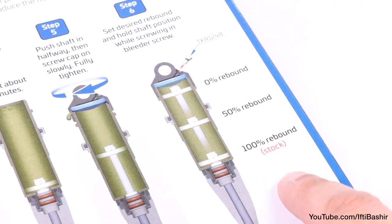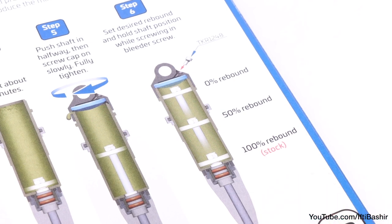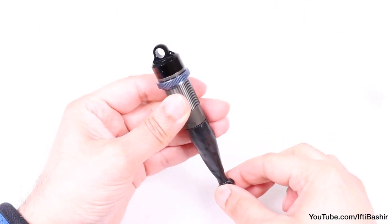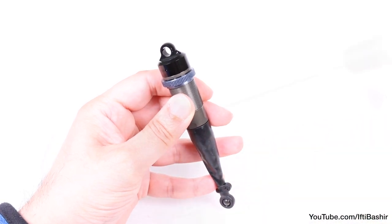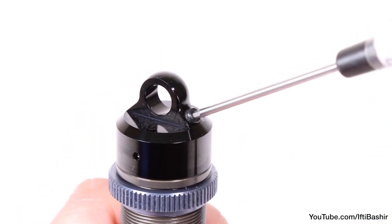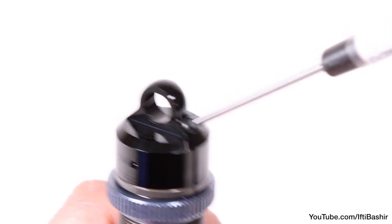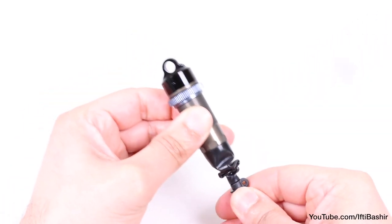Once in place, with the bleed hole facing upwards, set a final rebound position by pressing the shock shaft to the desired location. Stock is 100% rebound, which means the shaft is fully down. Hold in this position while inserting the bleed screw into the cap until snug. And that's it — first shock fully prepared.